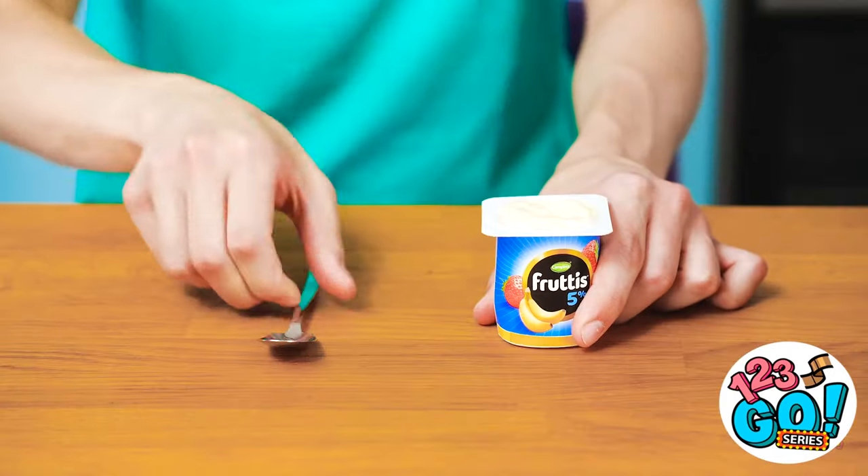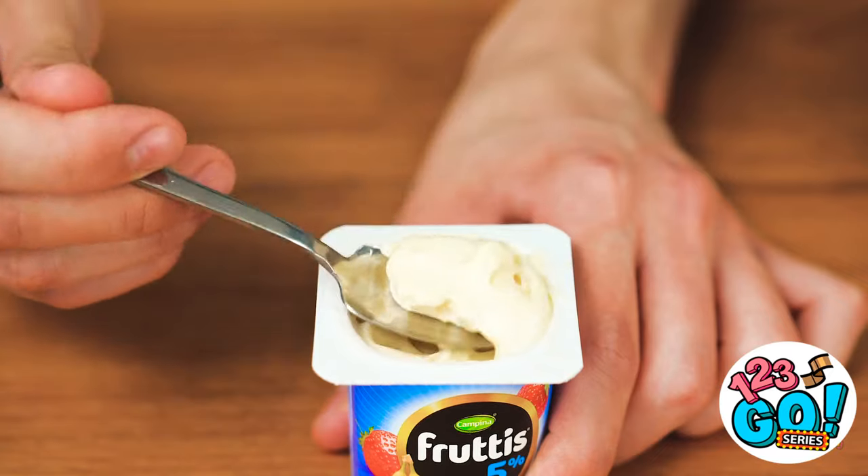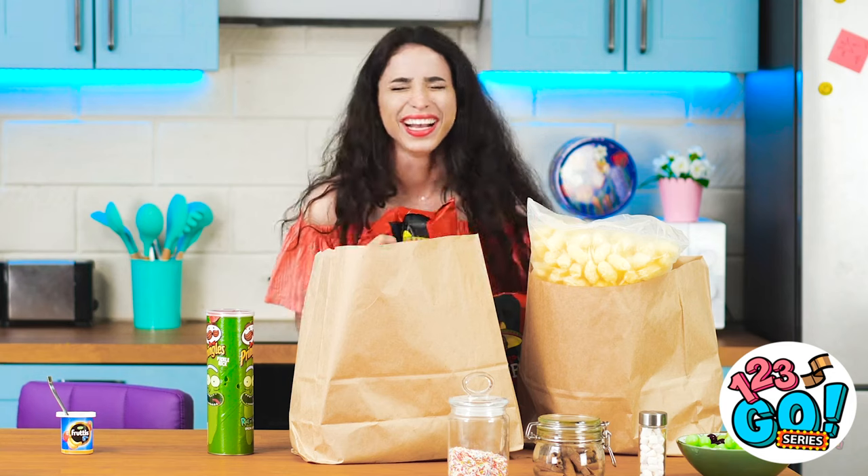This flavor looks pretty good. Gotta get a big scoop. I think this yogurt is spoiled! Did you poison me or something? I'm gonna be sick! Gotcha.